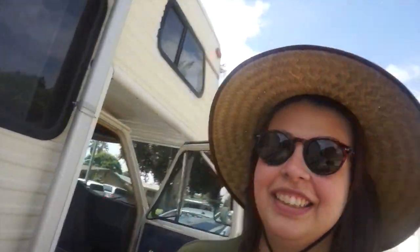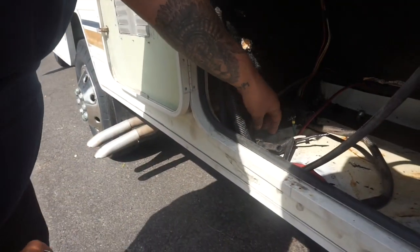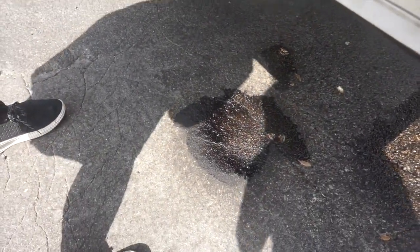Since we did sell the generator, they disconnected it and we ran into a little bit of a problem. So we took out the generator and this little guy was like, I'm gonna throw up gas everywhere. So I think I just wasted a half a tank of gas.